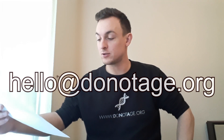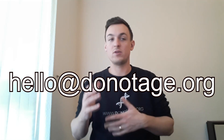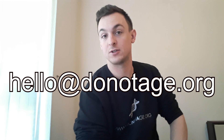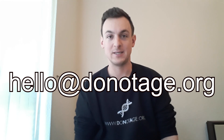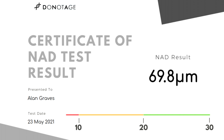The final instruction is: your results will come via email, so please make sure hello at donotage.org is on your email whitelist. If you don't know how to do that, just Google it — whether you're using Gmail, Hotmail, or whatever email service you use. There's a way to whitelist email addresses to make sure emails come into your inbox and don't get moved to junk or spam, because obviously you're going to want to make sure you get your results. And that is the NAD test kit from Do Not Age. If you have any questions, drop us an email at hello at donotage.org. Thank you.